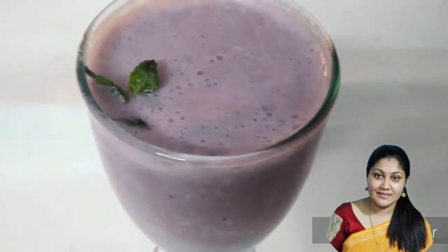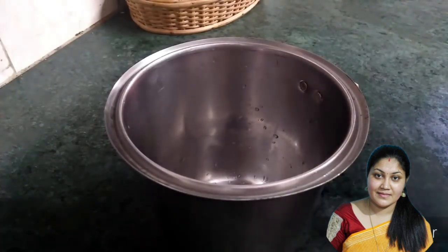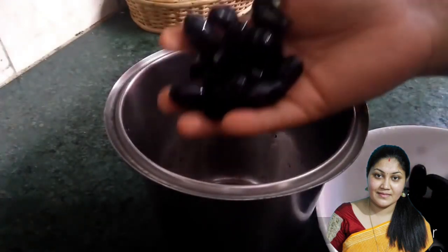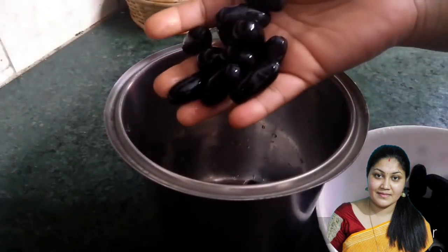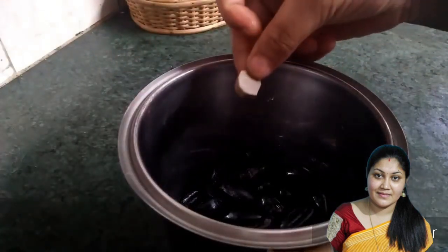Hello everyone. I am going to show you a beautiful hot sauce. I will try some hot sauce with a mixed jar. I will try some hot sauce with a hot sauce.